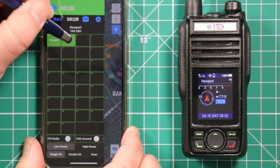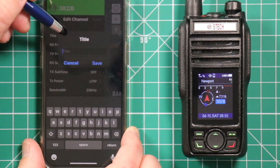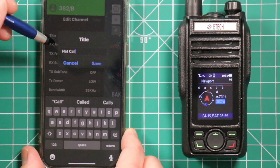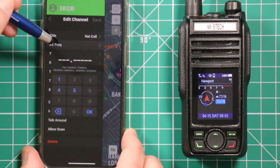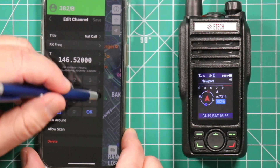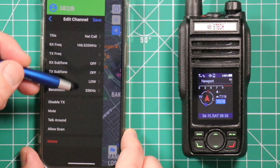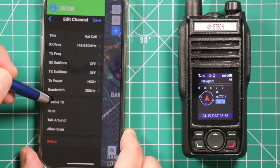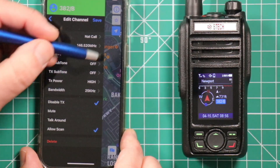Now to add a simplex it's pretty much all the same. Press and hold — it opens up the window, and we'll put national calling on this one. Enter the title; you can only put in a certain amount of characters, so 'natl call' is all we're going to get. Hit save, then put in your receive frequency — again, 146.520. Hit OK. Make sure your bandwidth is on wide. Transmit power we can change to high. Disable transmit if you want to make sure you're safe, and allow scan. Then save it.